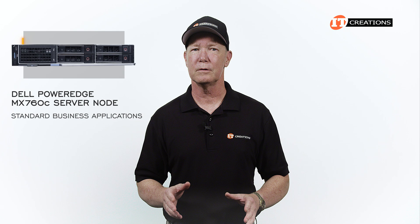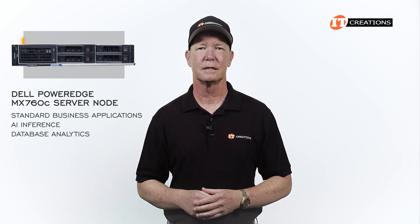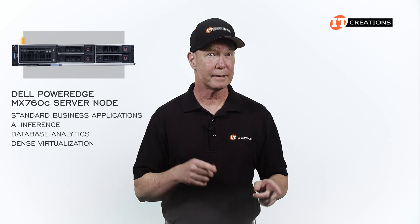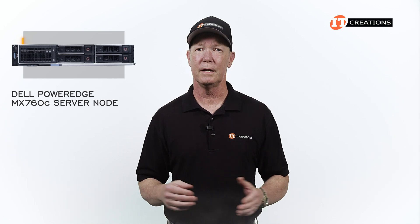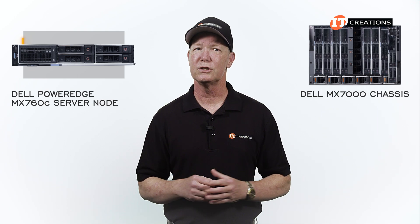It's designed for standard business applications, but also AI inference, database analytics, dense virtualization, and containerization. Fully loaded, the PowerEdge MX7000 chassis can support up to eight of these dual socket gems.